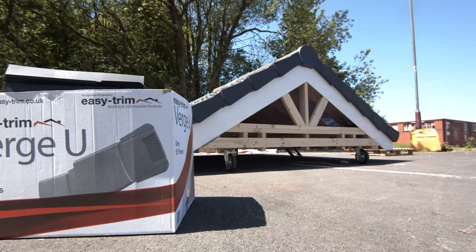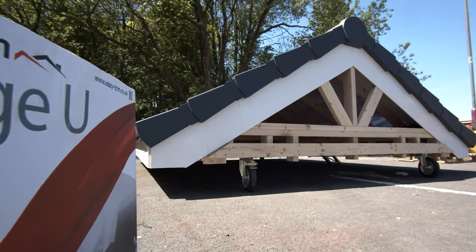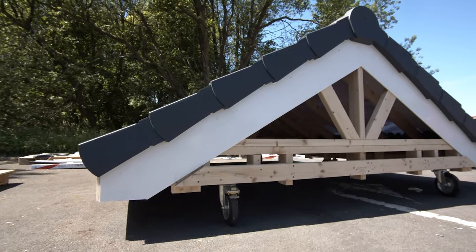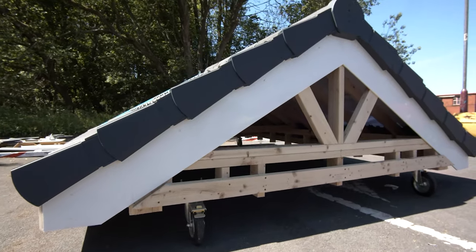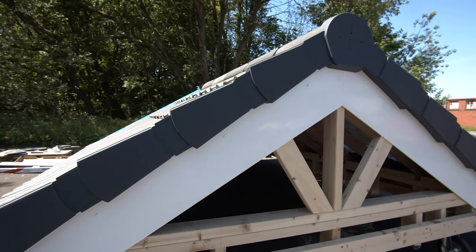Easy Trim Verge U is part of the Dry Fix range, where no mortar or cement are used, making it fully compliant to BS8612. It's available in four colours and is colour matched to the full range of Verge U accessories.